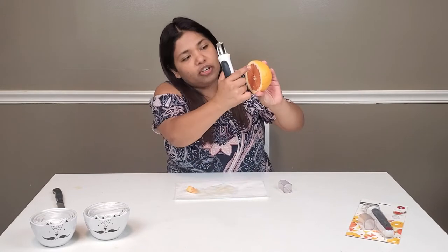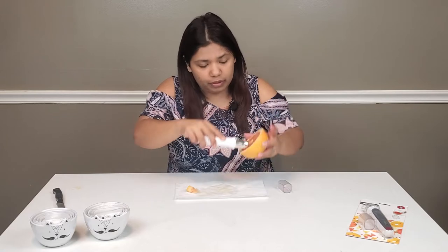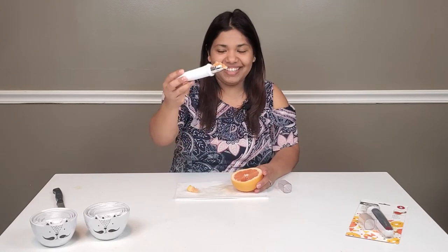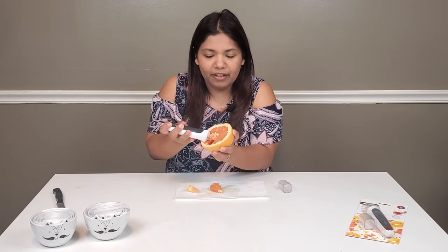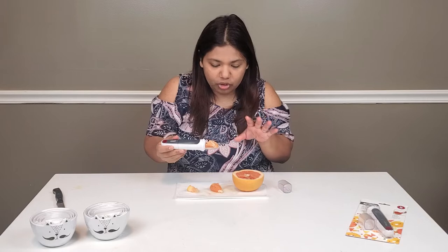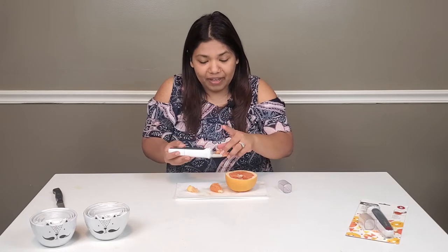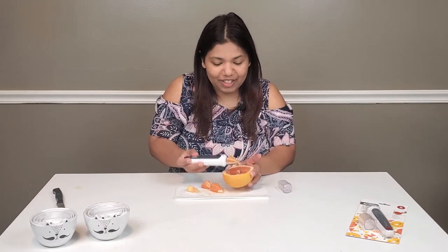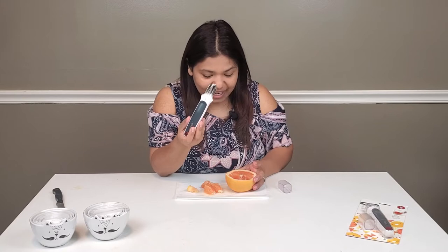As you can see, there's a thickness to the skin of the grapefruit — you skip that and go straight to the fruit. That's super easy! This one's a little extra juicy so it came out with a bit of juice, but it's nothing compared to how messy I normally eat a grapefruit. So satisfying — look at that! This is amazing, I'm going to use this every time now.